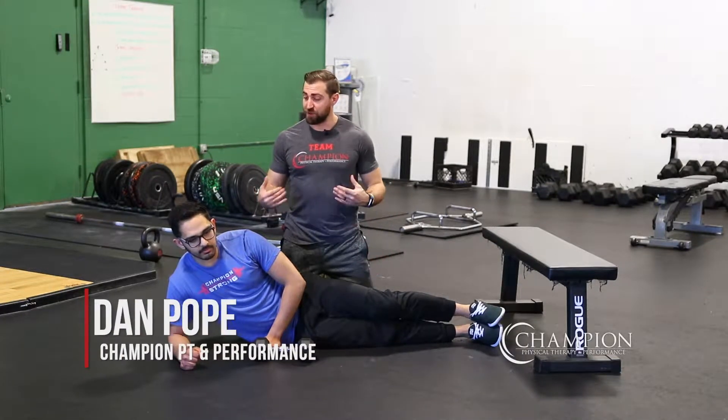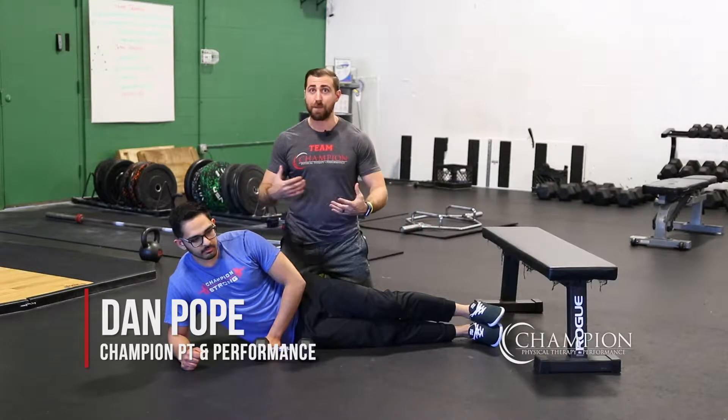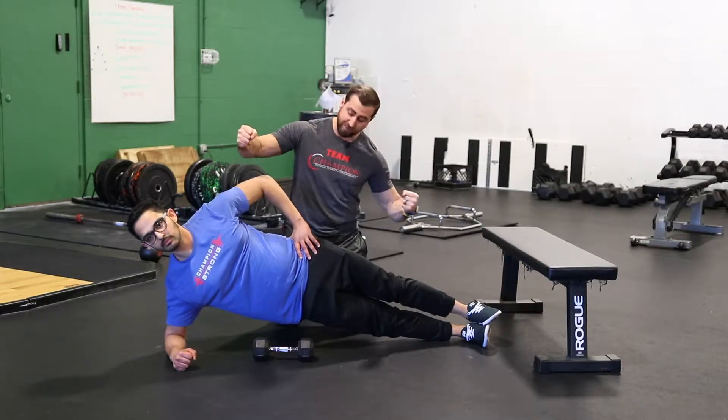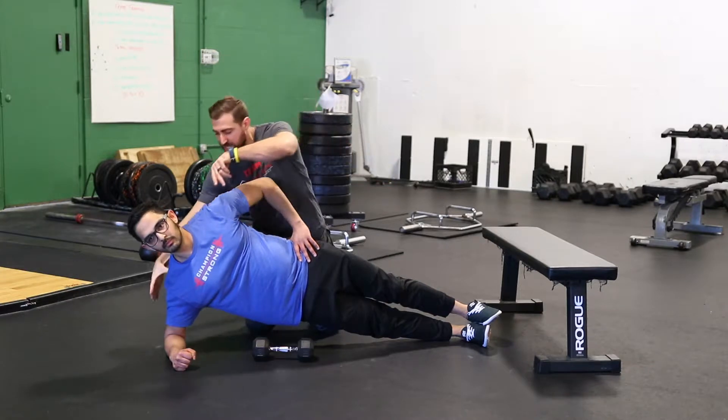We're big fans of the side bridge for frontal plane stability. I'm going to coach you through how to do this and give you additional options to make it more challenging. First, go ahead and plant on your forearm. Make sure you're nice and tall — pretend like someone's stretching you from your head and your feet pointing out long. Hips should be stacked on top of one another. Shoulders should be stacked on top of one another.